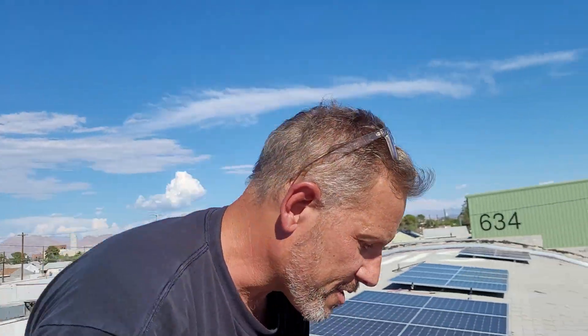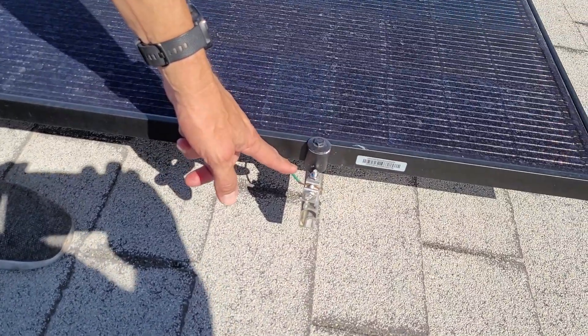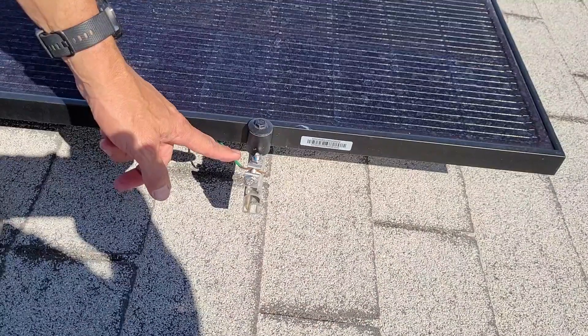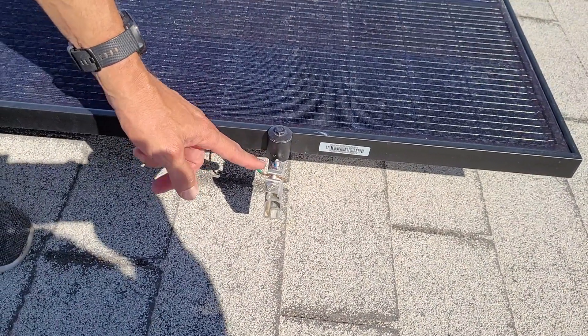Once everything is put on well, then it's time to come up with the ground lug. Ground your panels in case of a lightning storm. That should be tied into the common ground for your home, or however you're grounding — tie it into that same ground bus.